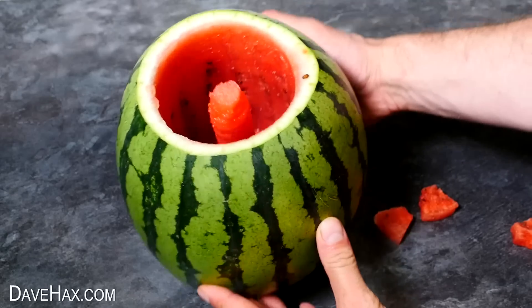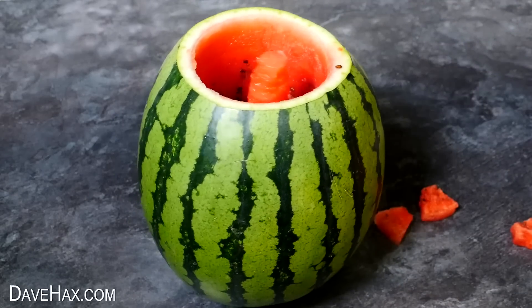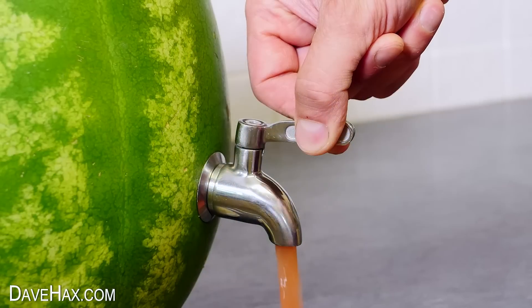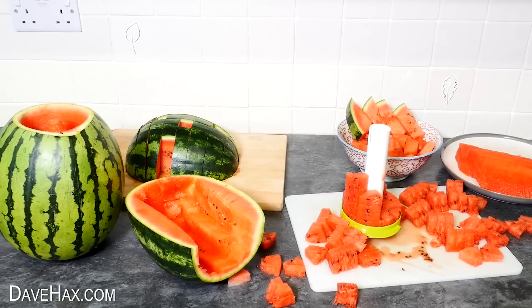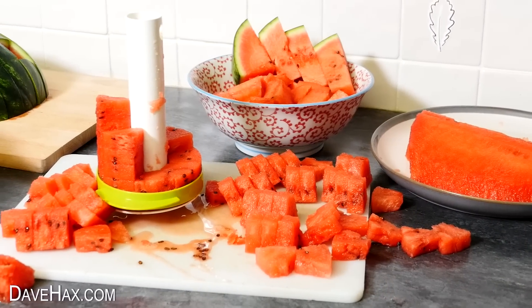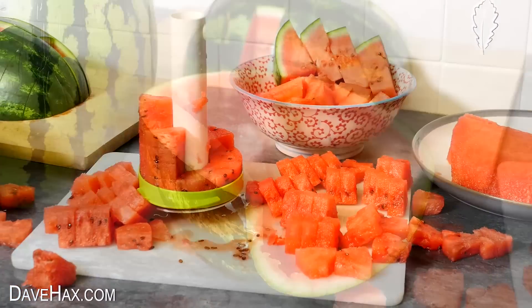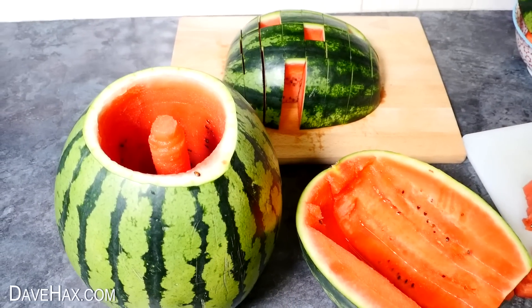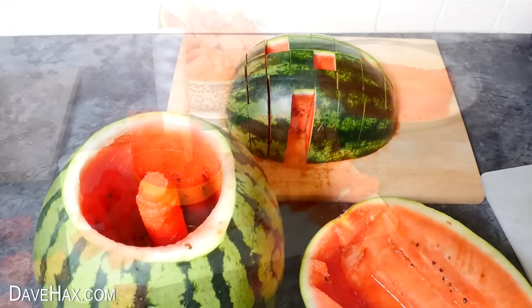You can see how it leaves a core behind, which would be the tough part of the pineapple. And in my previous video, I cleaned out the skin and turned it into a drinks keg. But as you can see, if I'm using a couple of melons to demonstrate a gadget, I can end up with a lot of fruit. So what do I do with it all?